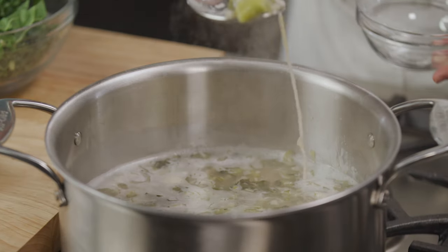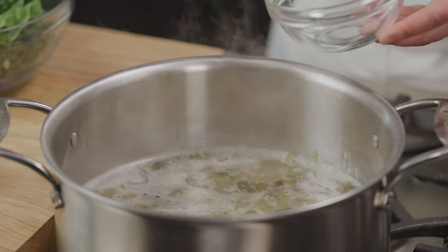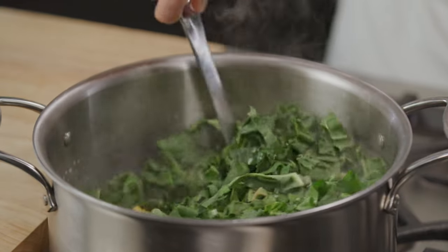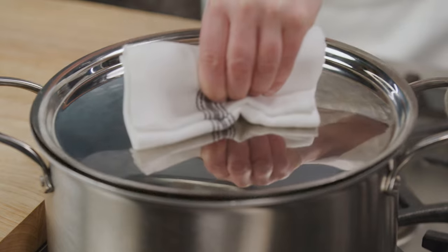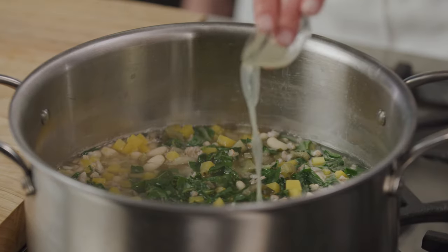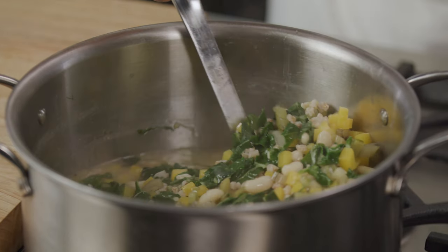Remove the bouquet garni and now we'll add the faster-cooking ingredients to our soup. Add the butternut squash and the chard leaves and cook until everything is fully tender — about 10 more minutes on the stovetop and five more minutes for a pressure cooker. Stir in the lemon juice, give the soup a taste and adjust the seasoning.